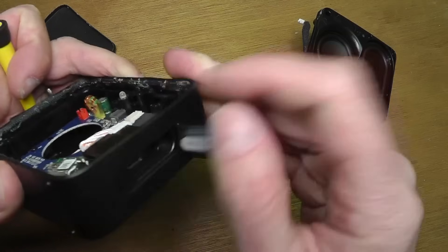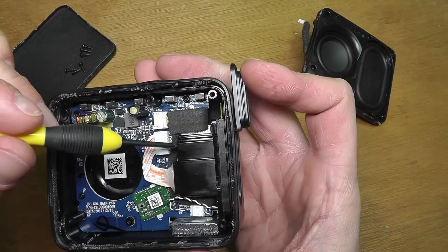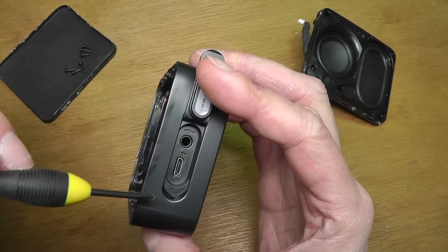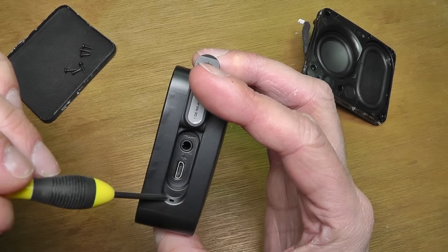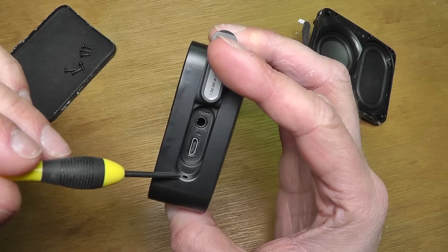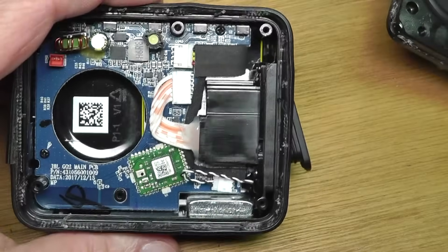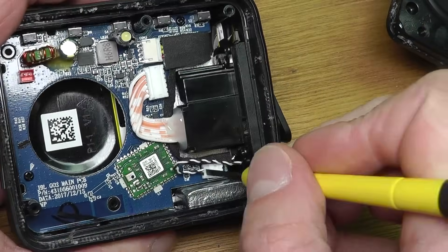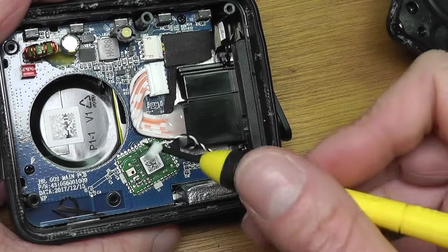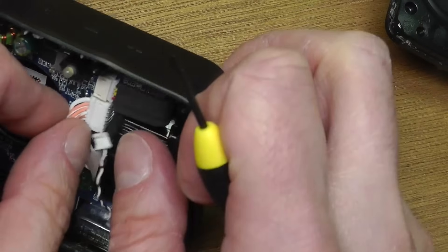Let's take a look at the electronics. On the right side you can see the micro USB charging port and the auxiliary port — all on one piece. Down here there's also another connector that's probably going to the microphone, for when you use the speaker for phone calls.